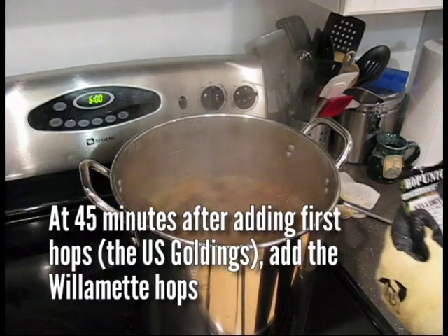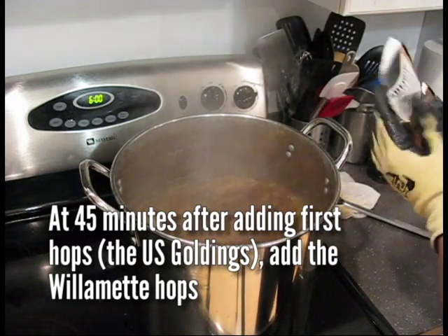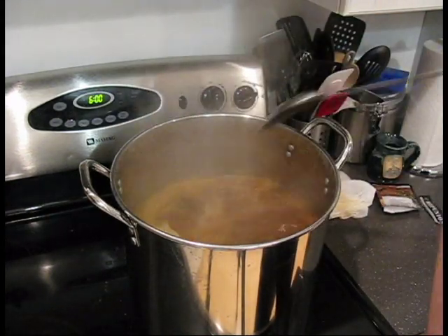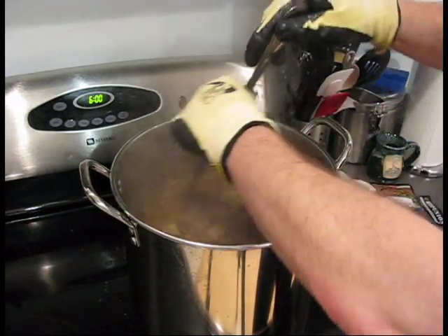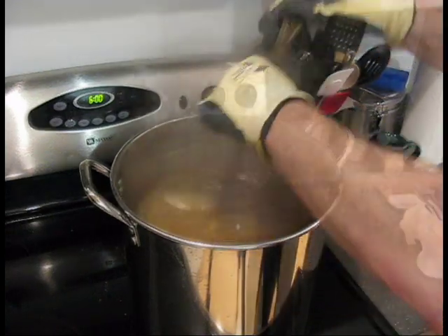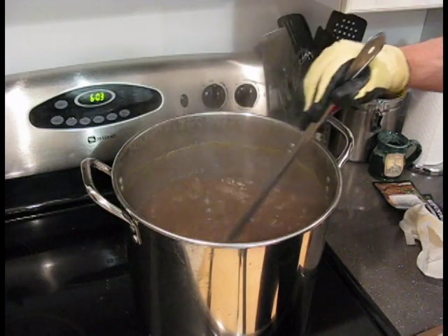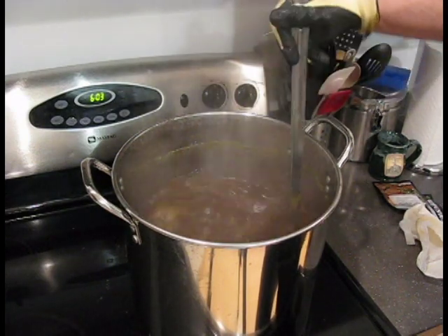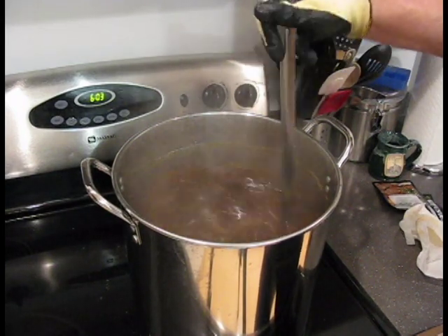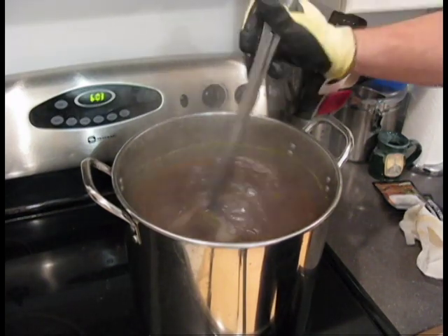We've been boiling for 45 minutes now. I'm going to add the final hops, which is Willamette. Keep an eye on your boil after you add the last hops — where you've had a stable boil up to now, after you add the hops you're more apt to have a boilover. So stir it a bit more in the last 15 minutes and make sure it doesn't start boiling over.